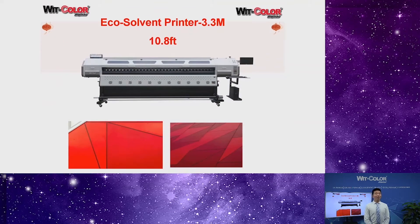Wow, this size is so big — it is our 3.3 meter size printer. For this printer, it has lots of highlights. Let me share the super highlights with you.